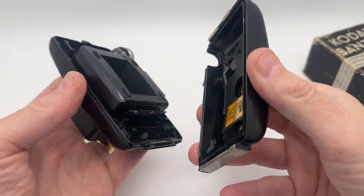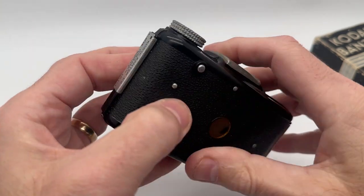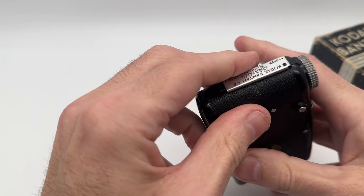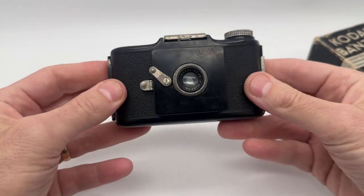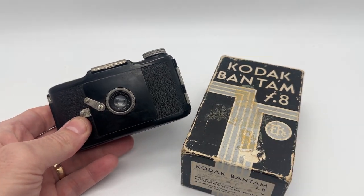In excellent condition — no cracks, very very good condition. Great display piece, mid-century modern, a piece of camera history. Put it on display — beautiful item with the box. Thanks for watching the review, appreciate your time, enjoy the item.